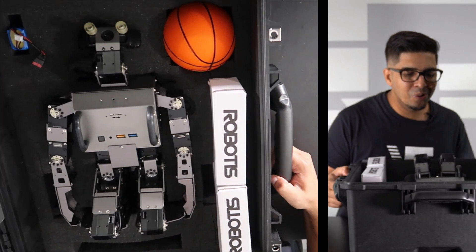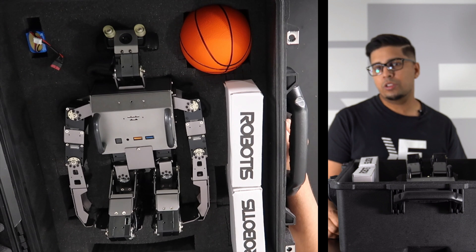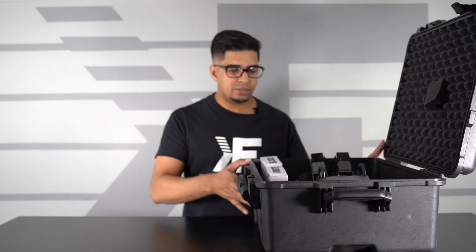That is so awesome looking. This being the humanoid robot is one of their top humanoid robots currently on the market. It comes with a variety of different things, as you can already notice. So let's go ahead and take a closer look at this thing.